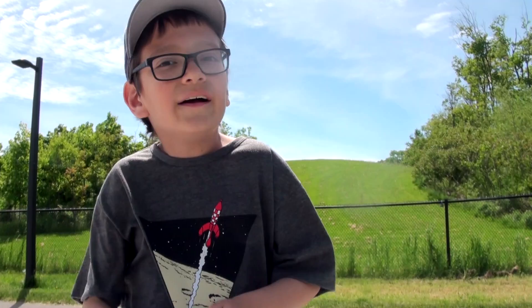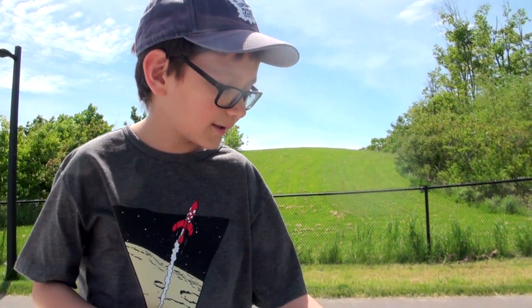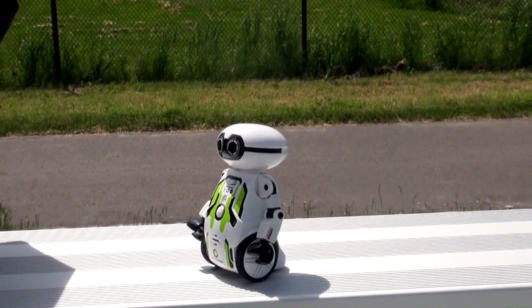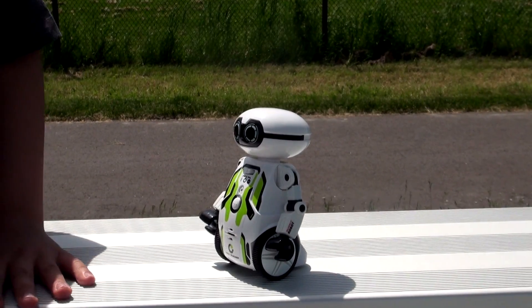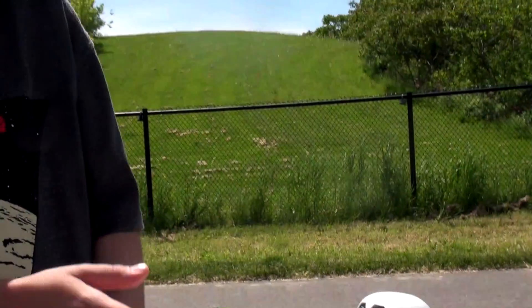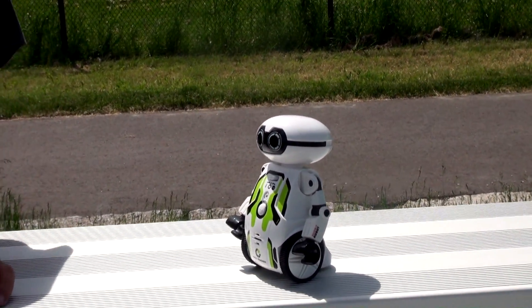...his eyes should turn yellow and he should say what you said. Let me show you guys. You press record — 'Hello, my name is, I don't know.' See, he made the beeping noise. Now you have to clap twice and he will repeat it three times.